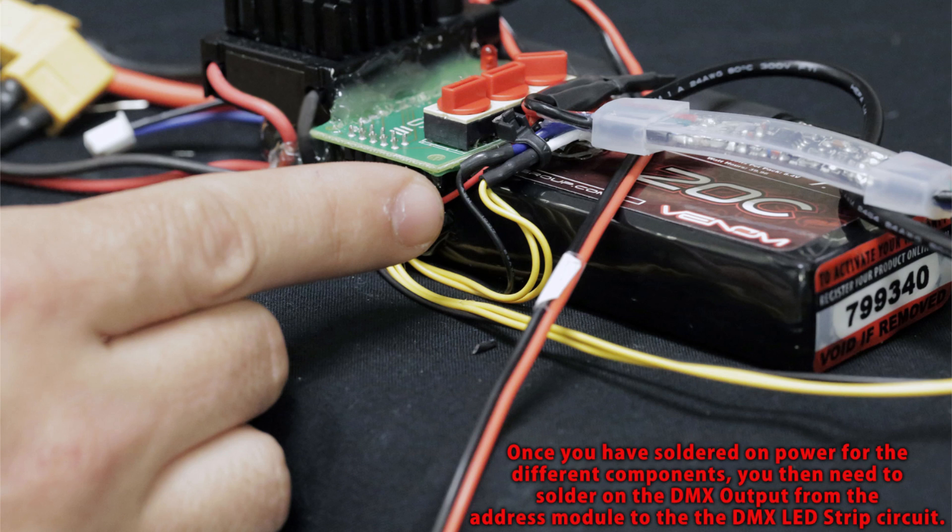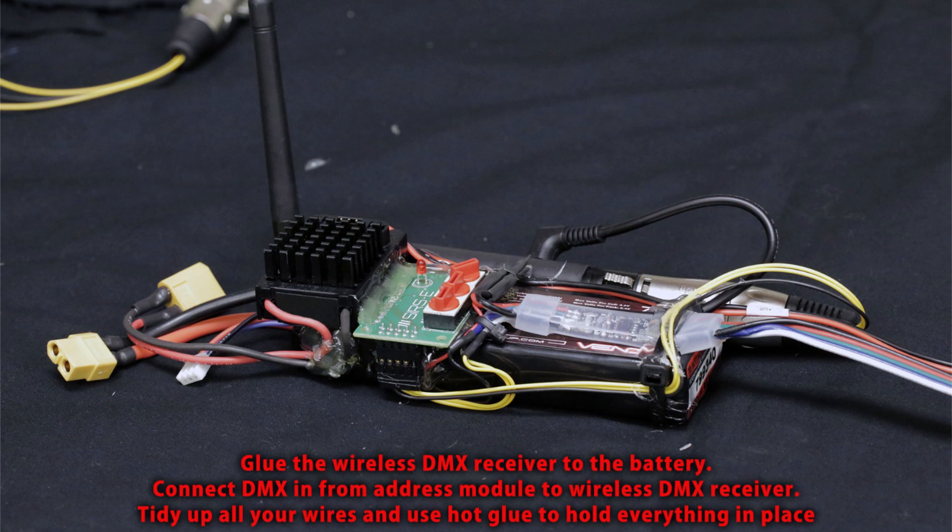Next, take your wireless DMX receiver antenna and glue it with hot glue to the side of the battery, as shown in the picture. Position everything down nice and tight. Connect the DMX input of the address module to the wireless DMX antenna as shown in the picture. If you need to use some hot glue to hold down cables, you can do so — just make sure everything is secure with nothing sticking out.